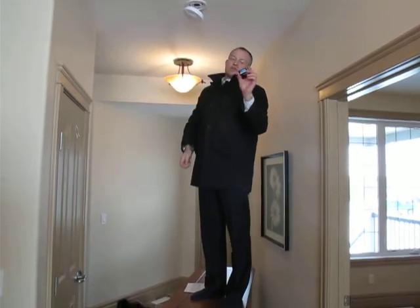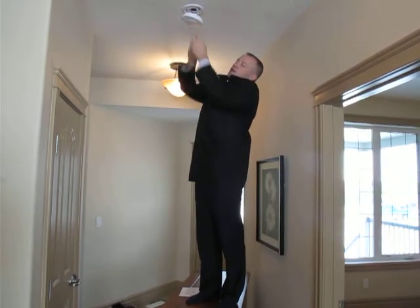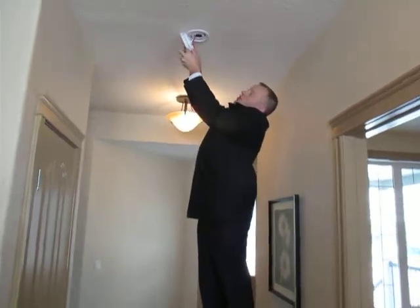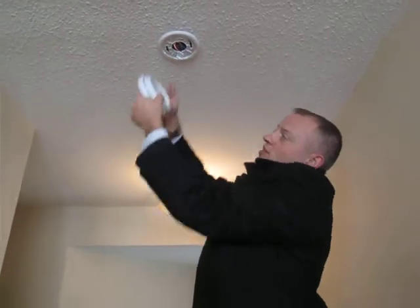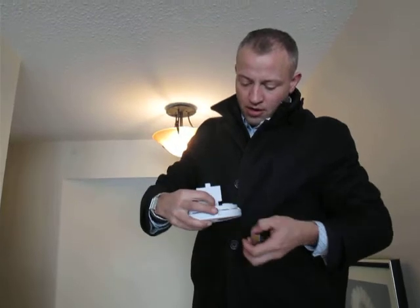Each of these requires a nine-volt battery. When the batteries get run down you actually have to change them out, and to do that — if you can zoom up here a little bit — just to show you, these are direct-wired units, so you have to disconnect them and then pop open and put in a new nine-volt battery.